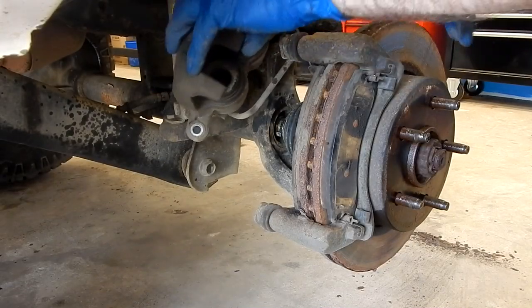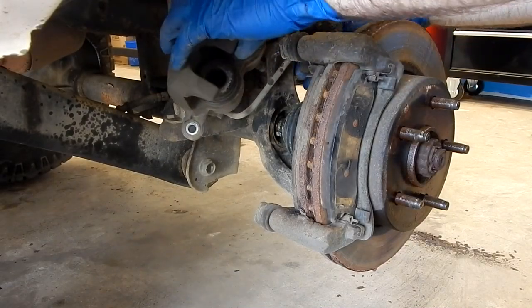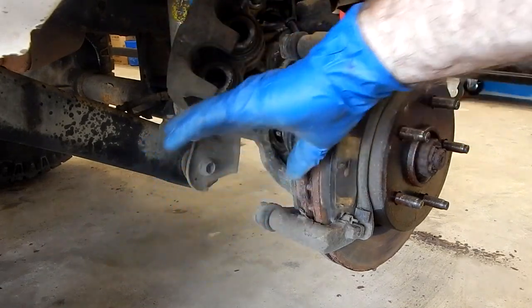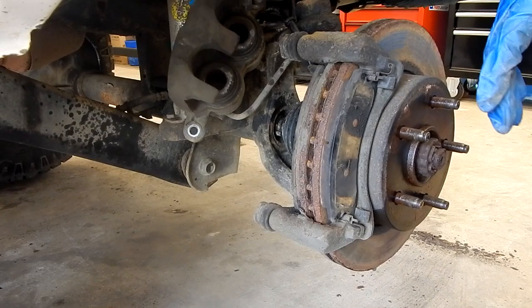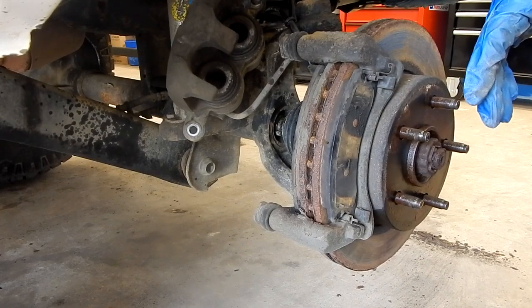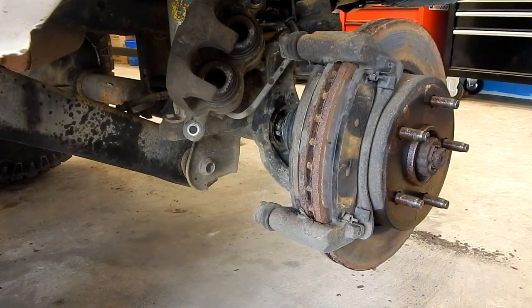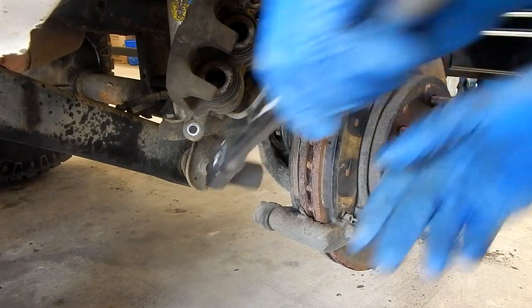So we've got our brake caliper up out of the way. We're making sure we're not pinching our line — we can always move this if we need to. A lot of times you can just set a stand underneath. I'm actually using a bungee cord up on the coil spring here. I'm going to try to take the bracket off and leave the actual pads in it, that way I won't get mixed up on which one's which.